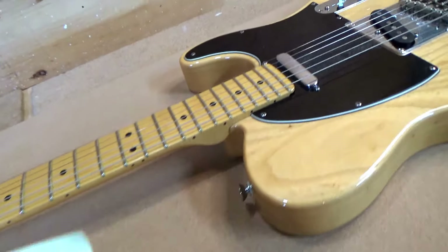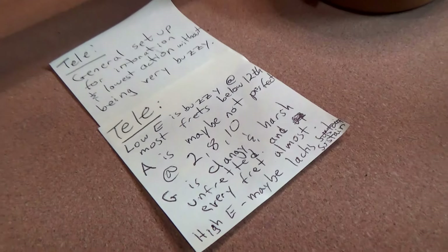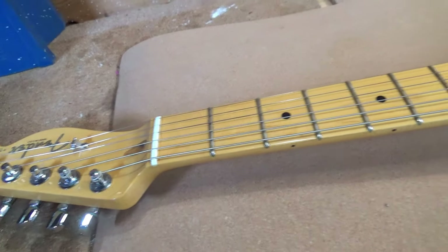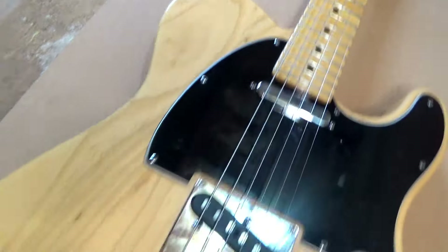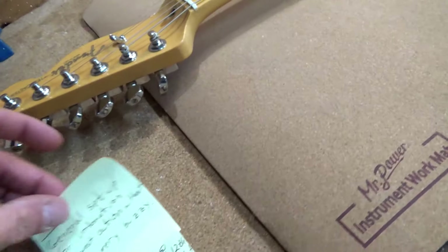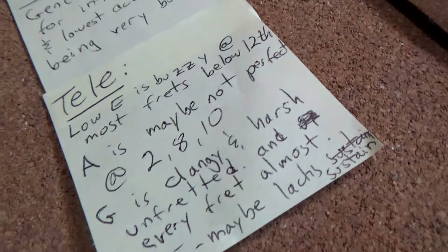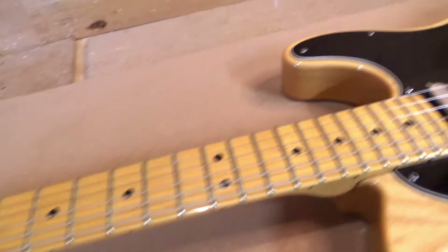This one is a little different for me because the owner left me a good set of notes. Normally when I take a guitar, I just play it, see how it plays, and do all my steps. But this time I want to actually work through the list and see if we can solve any issues before we tear it down.